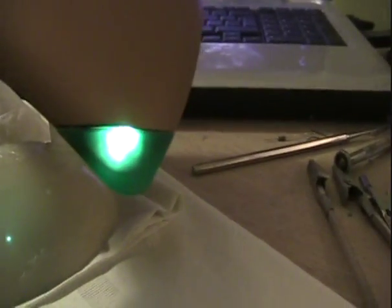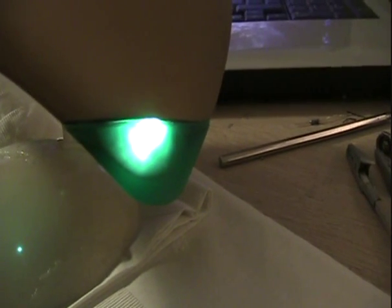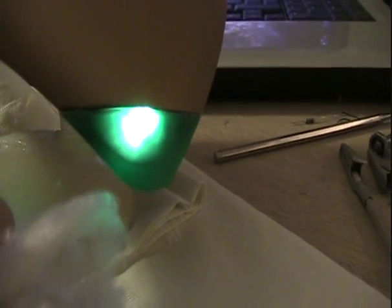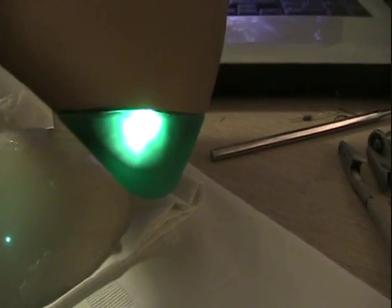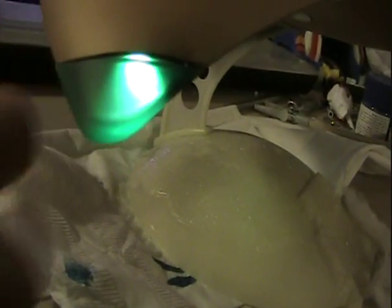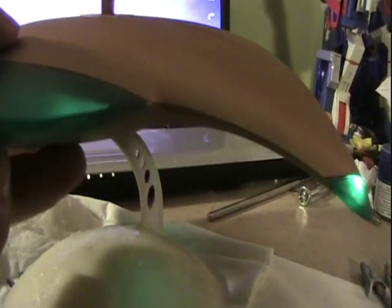I did try it in one of the wingtips and it actually looks a lot better. The cotton itself has picked up the glow from the LED and just illuminated it as a general wad of light, as opposed to the other one which I haven't inserted — that's just a spotlight pointed out the wingtip. I'm definitely going to put a bit of cotton in the other wingtip as well, and I'm quite happy with how it's turned out.